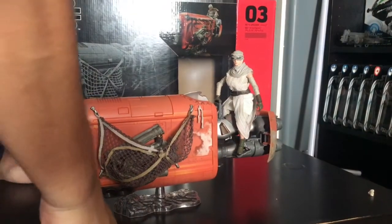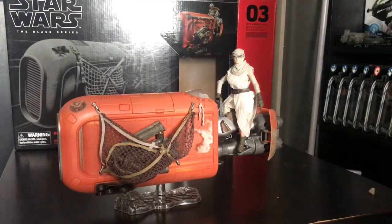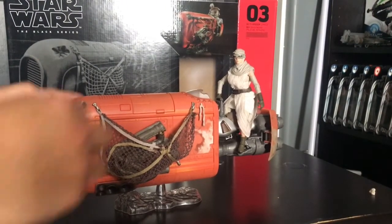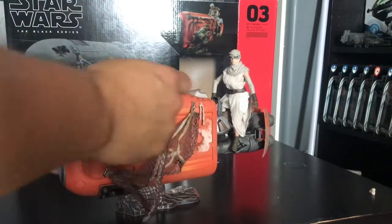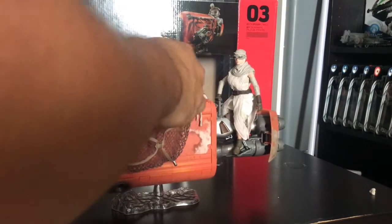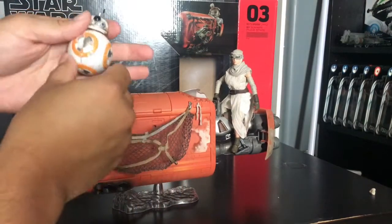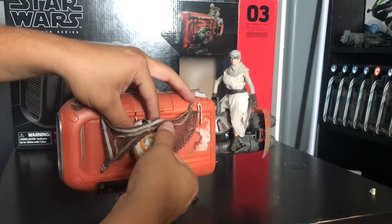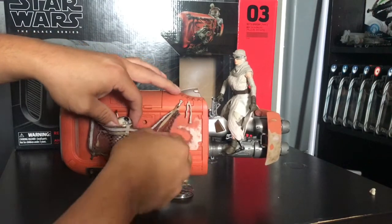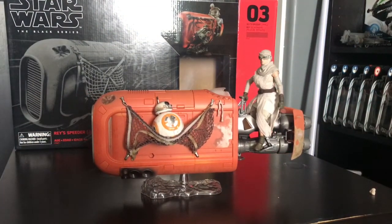Let's get old BB-8 on there and see what he looks like. The hooks are pretty deep in the net, and BB-8 just falls right through the bottom. That's one way to do it — BB-8 falls right through, but that's not what we got it for.